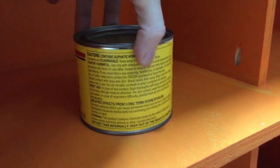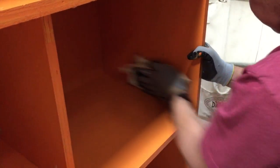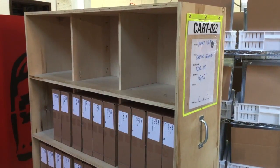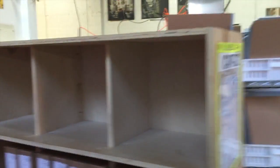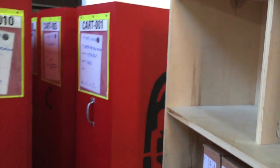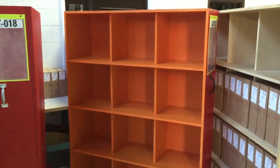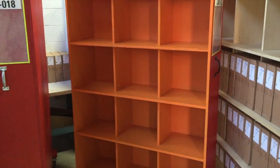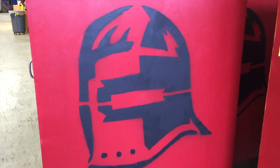Getting them all waxed up so the paint stays intact and things don't get scuffed up. And this is how they ended up — here's the cart before, and here is the cart after. And Bernie on the back.